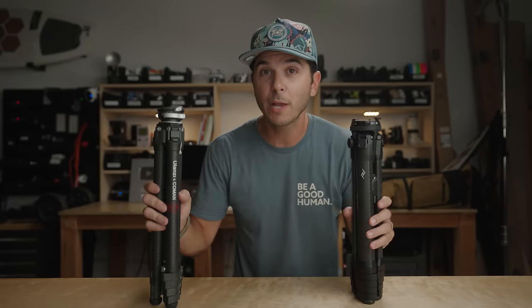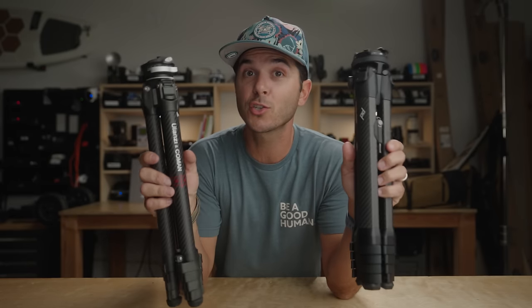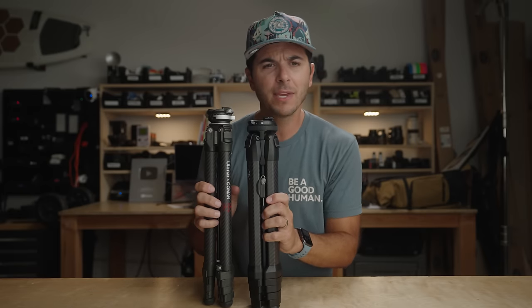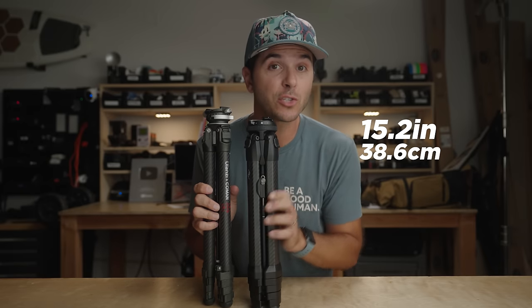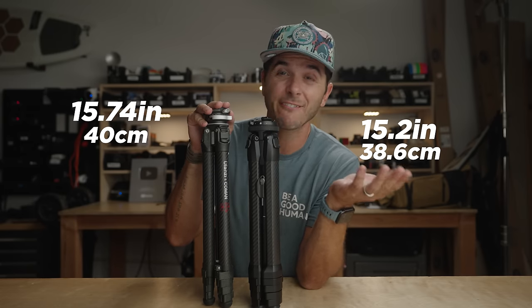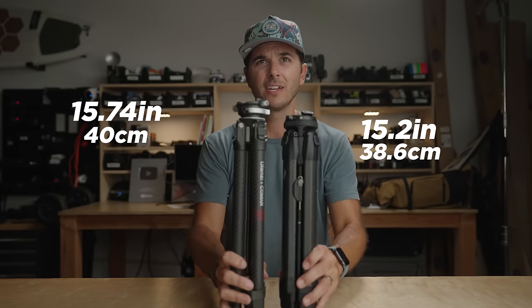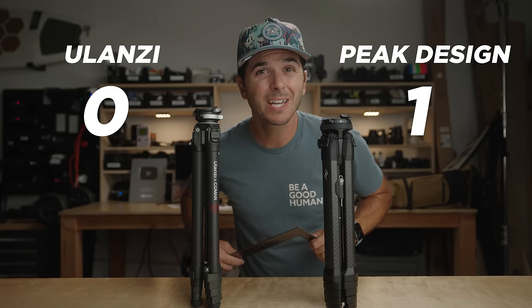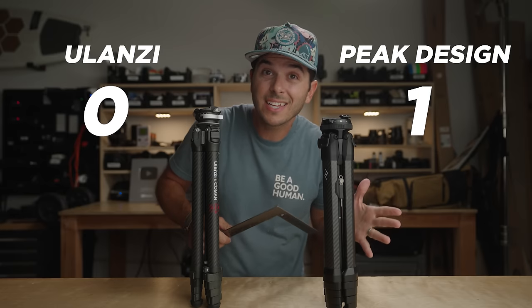Let's jump straight into these two tripods and, because they are travel tripods, let's talk about their size and weight. Peak Design says it's 15.2 inches tall, and the Ulanzi says it's 15.74 inches — only about a half inch difference. But when I put them next to each other, it's more like a full inch. The Peak Design is a full inch shorter. One point for Peak Design.